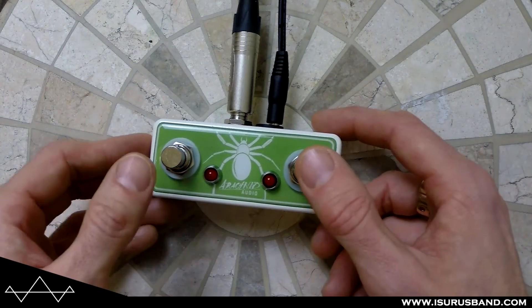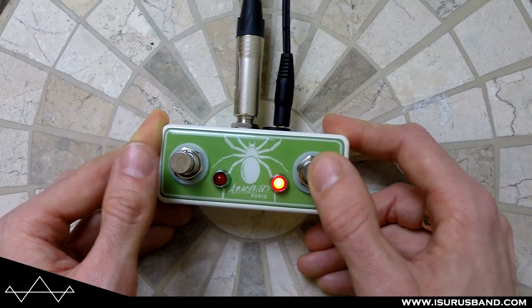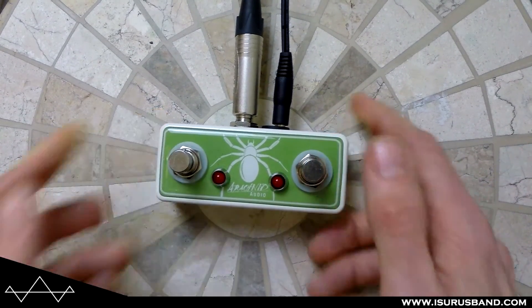Being the latching one with LEDs, you've got status lights. Using it for channel switching or something, you've got a definite indicator of what's going on, what channel you're on, etc.